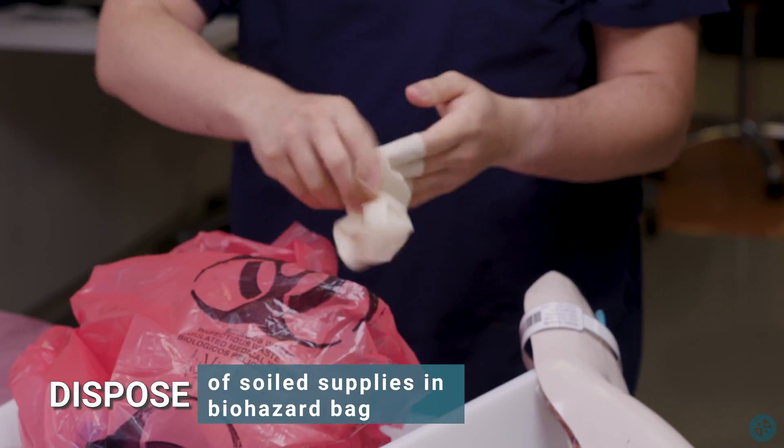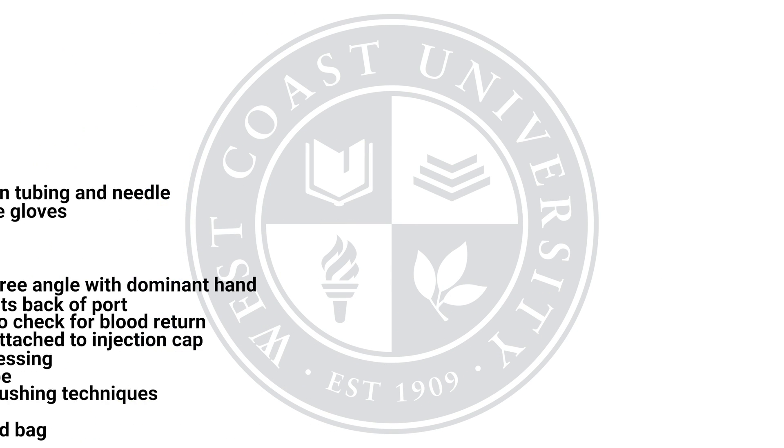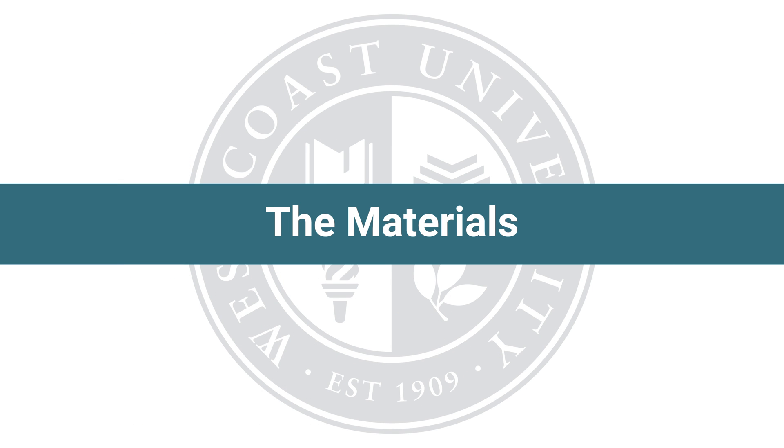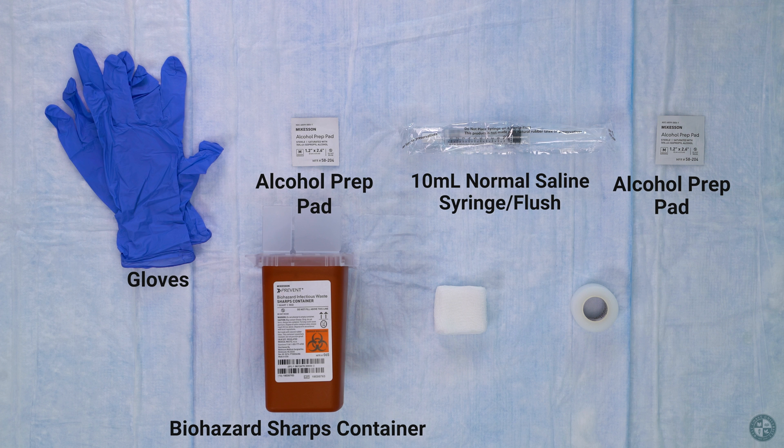Dispose of soiled supplies in biohazard bag. Materials needed for CVAD deaccessing central site: gloves, alcohol prep pads, 10 milliliter normal saline syringe flush, biohazard sharps container.